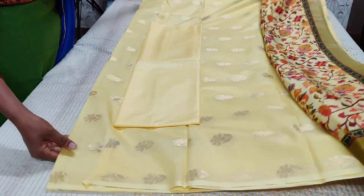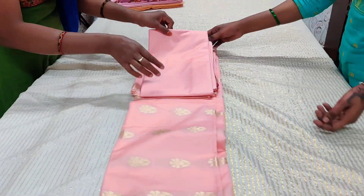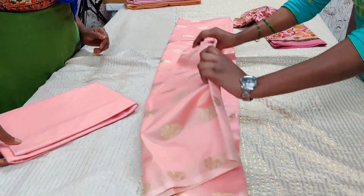Now comes Set Number Three, which is a peachy pink. The entire set opens up beautifully, and it also features a khani-inspired dupatta.